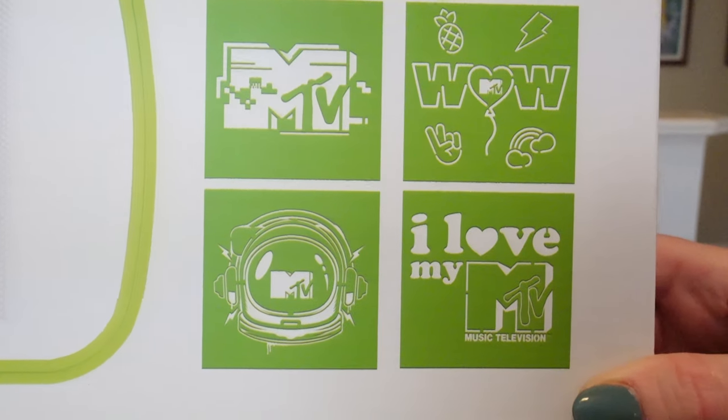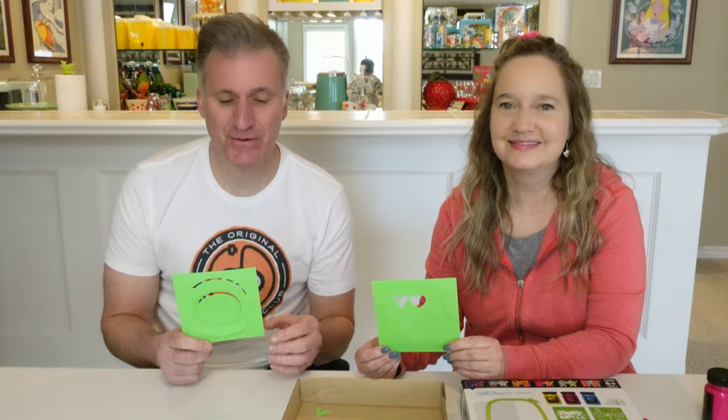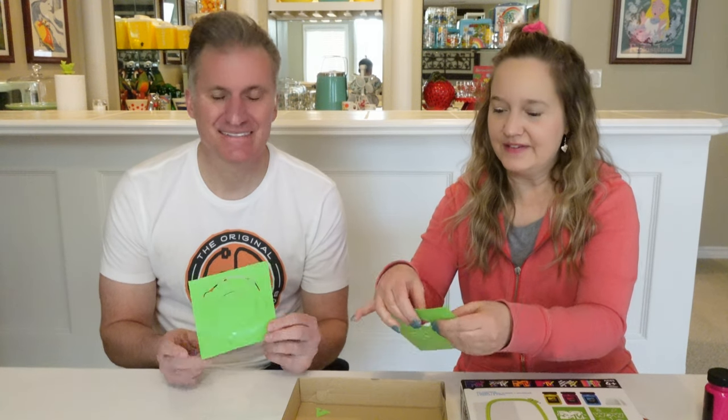Here are the four stencil designs that we have to choose from. Keith, which design have you chosen for your shirt? I decided I'll be out of this world and go with the astronaut. How about you? I'm going to do this one that says 'I love MTV.' Before you get started you do have to do a little bit of work and punch out the design. All right, let's do it.